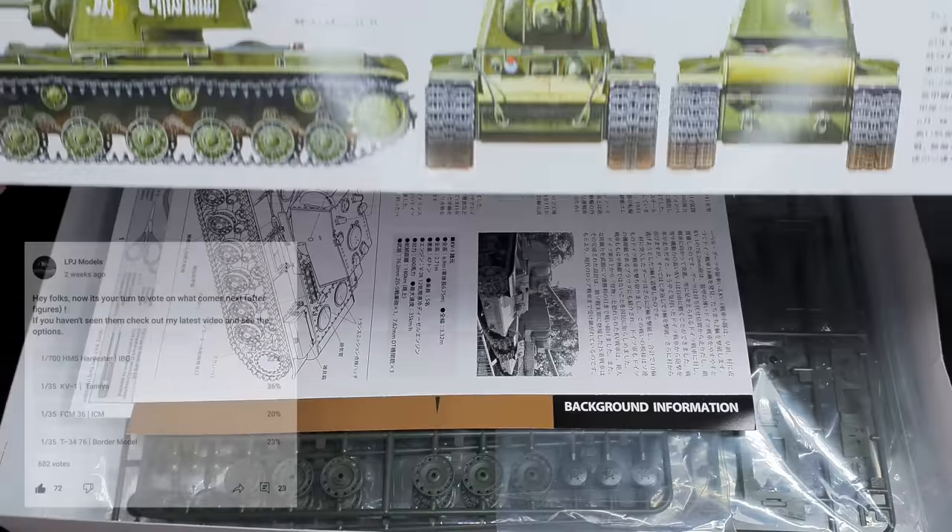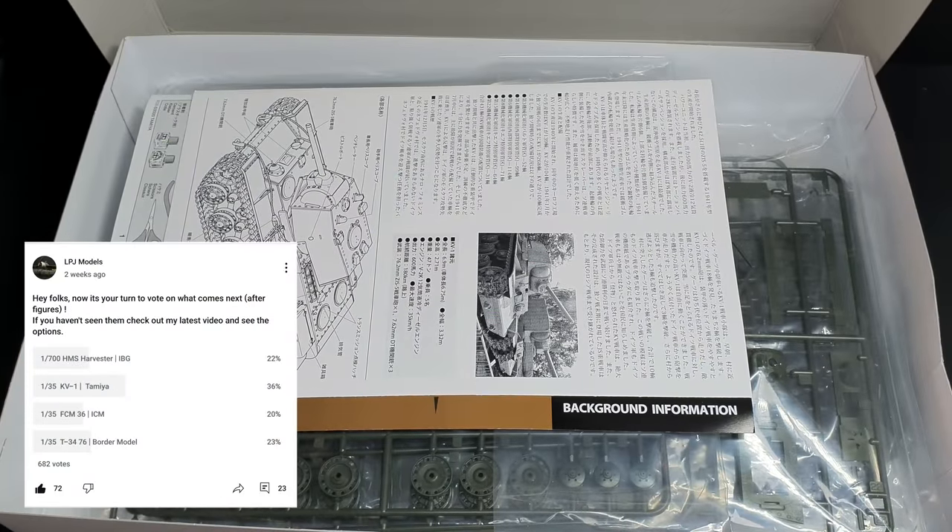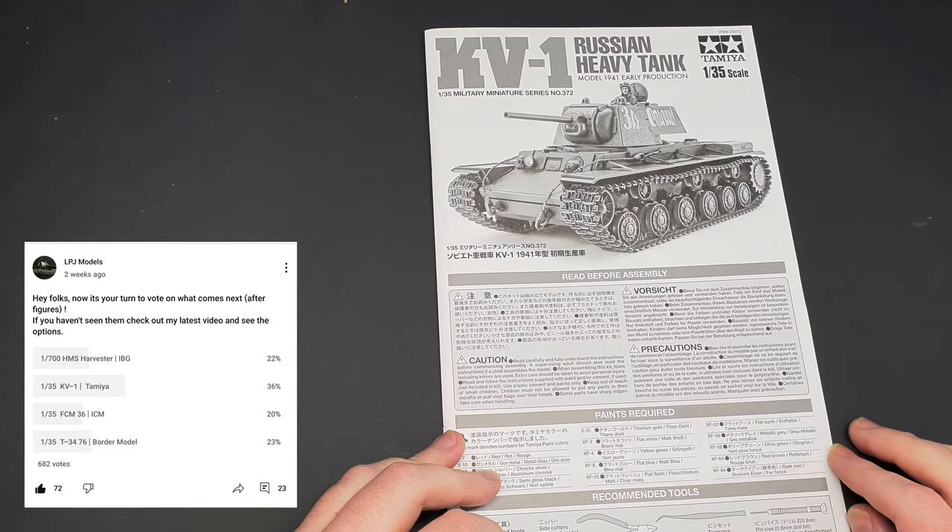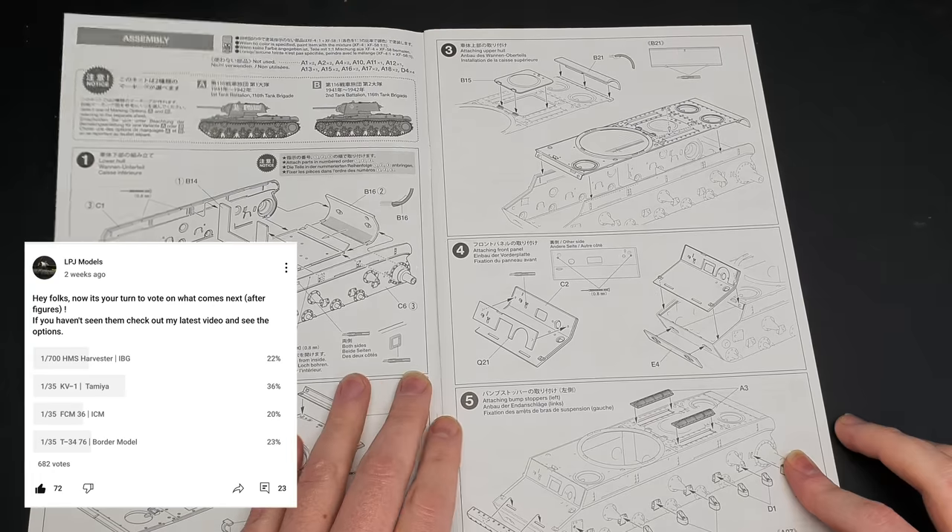Hi, I'm James from LPJ Models, and in this video I'm going to be building the Tamiya 1/35th KV-1 1941 early, as voted for by you.